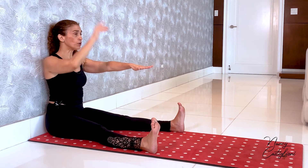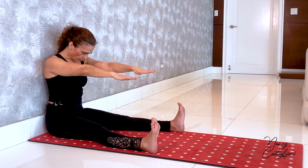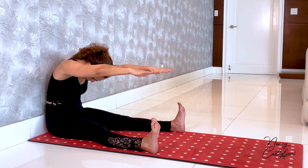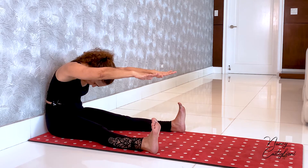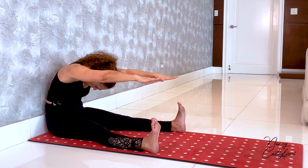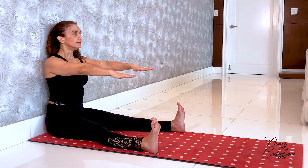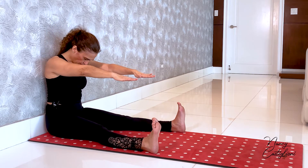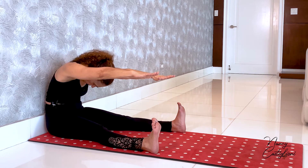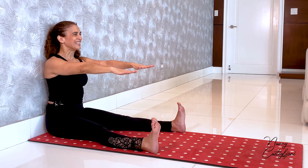Sitting nice and tall, we inhale as we try to grow even taller, bringing our head towards the ceiling. As we exhale, we bring chin to chest and then start articulating the spine forward, creating a C shape with our body. The lower back is still against the wall, belly button going in and up, ribs are in, and I feel energy out of my heels and fingertips towards the wall in front of me. Then as I inhale I sit up nice and tall, exhaling chin to chest, imprinting my lower back against the wall and then stretching forward — hinging at the waist and not at the hip — then rolling back up.